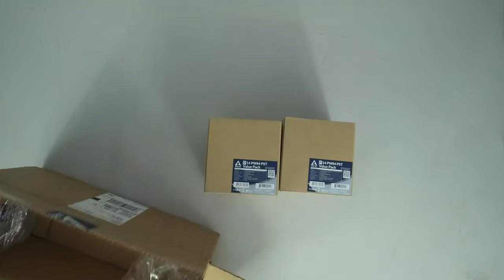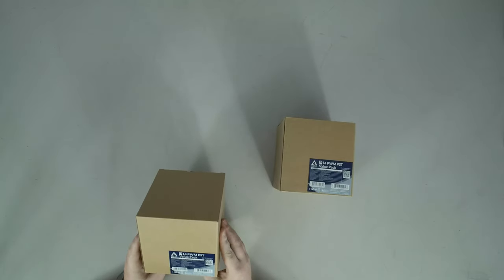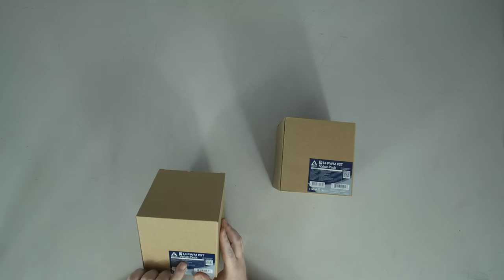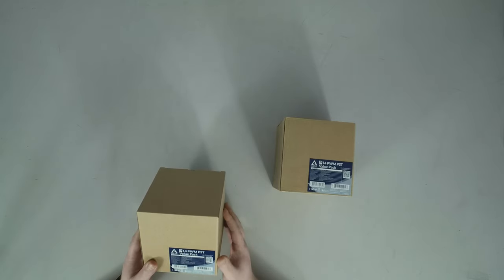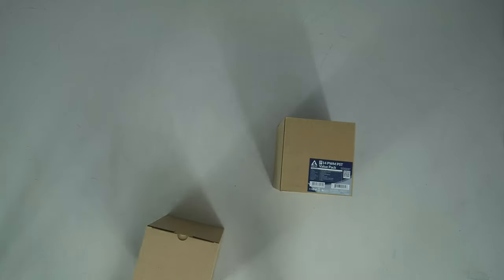These boxes of fans are 40 bucks each. This is a five-pack of PWM 140mm fans, 200 to 1700 RPM, 72.8 CFM, 2.4 millimeters of water static pressure, fluid dynamic bearings. Things get a little weird in that they rate their noise level as 0.3 sone.